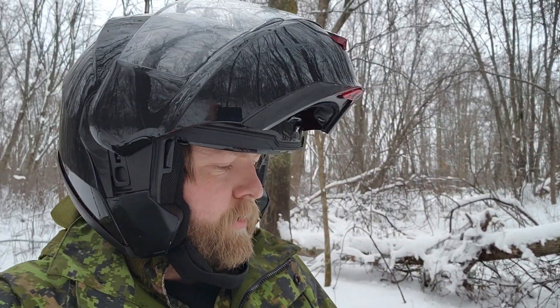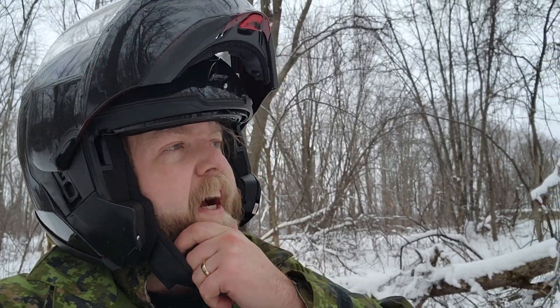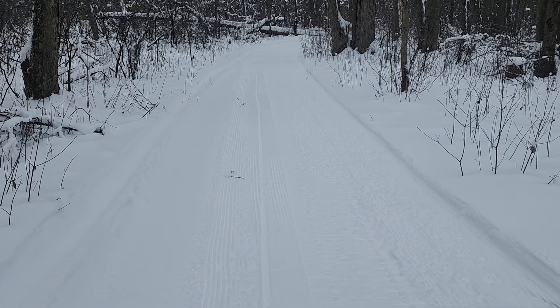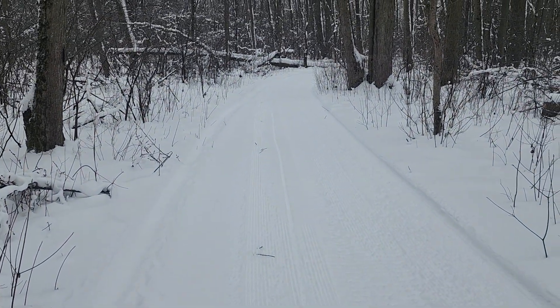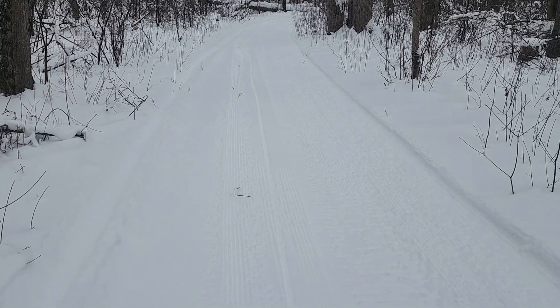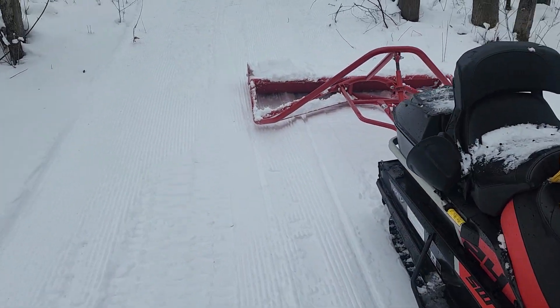Hey, what's up, Chuck here. Out doing the grooming of the trails for the Oslo Biathlon competition, and it's turning out pretty good so far. Came through a couple of times with the sled and packed it down, then we had another little snowfall, so I was able to get through now with the groomer.